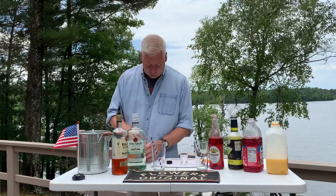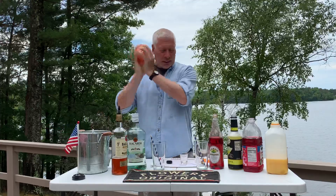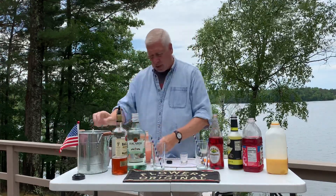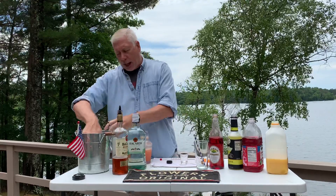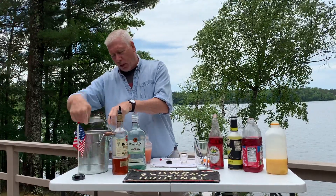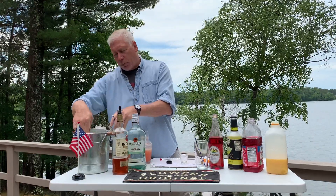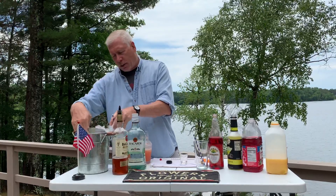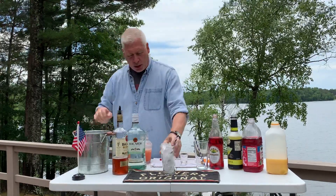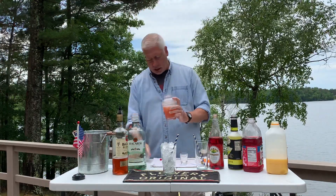We're going to take that drink and give it a nice little shake. Now you take a tall glass — any tall glass will do. Take that glass and fill it up with ice, fill it all the way. Ice makes the drink; don't be afraid to fill that glass right to the brim with ice. And this is the hurricane coming up.